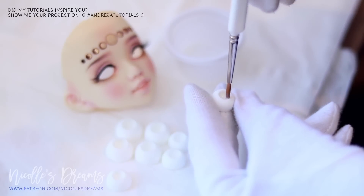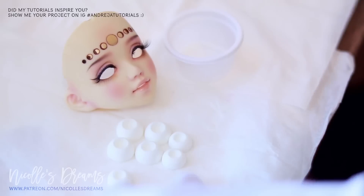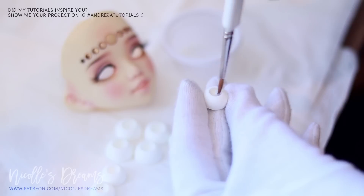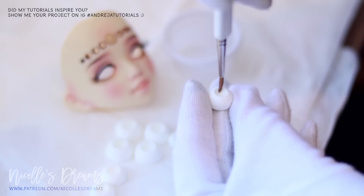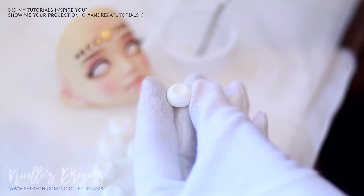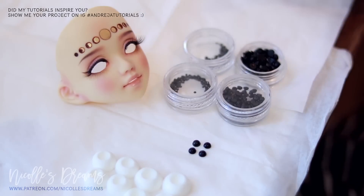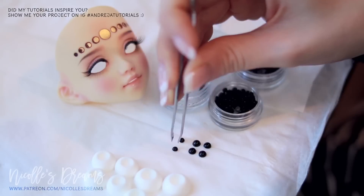I start by applying some Liquitex matte medium into the iris section. That will help with the painting so that the pigment doesn't separate from the surface. If you want to learn how I make eyes, including how to create eye molds, how to cast bases, all the materials and tools, check my eye-making series. Then I am picking the pupils. Special thanks to Sprouty Doll for sending me so many eye-making goodies.